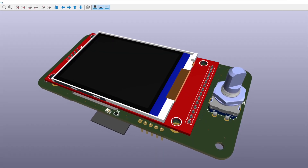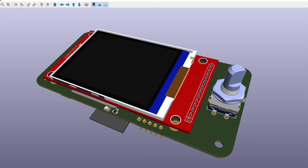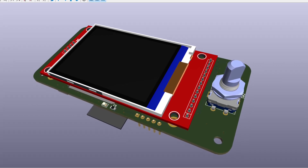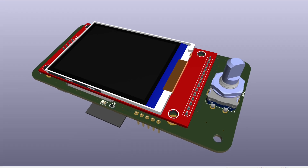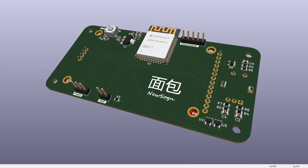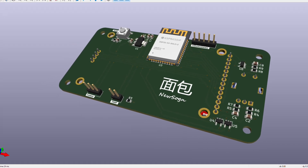Here is the 3D model for the front. As you can see I tried to make it as small as possible with the screen and the rotary encoder. The components are on the other side, so technically this is the back. And then here is the front where all the components are, and it's pretty wide open.